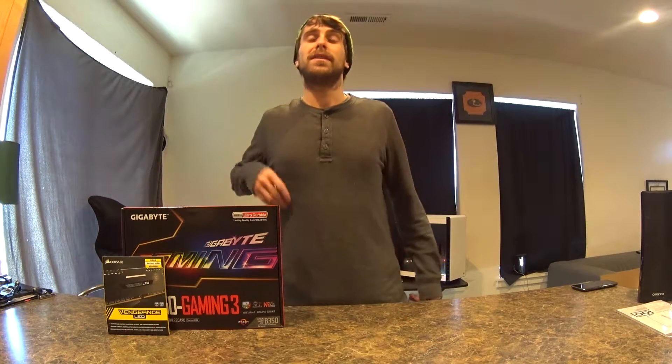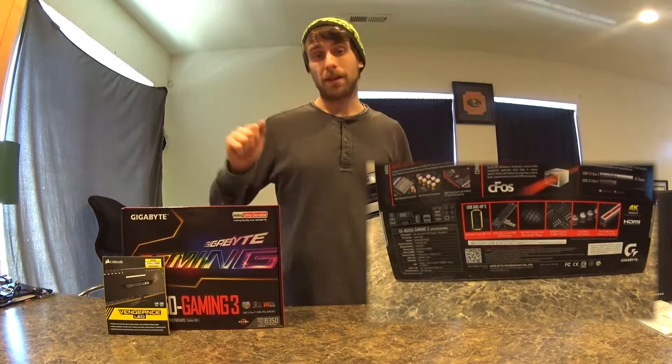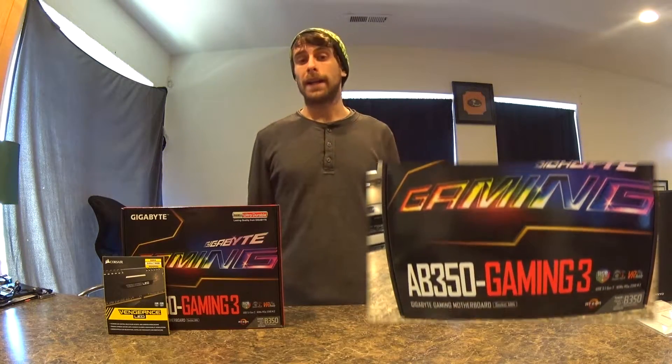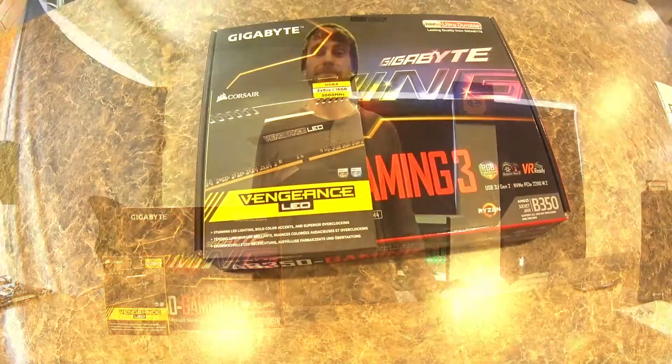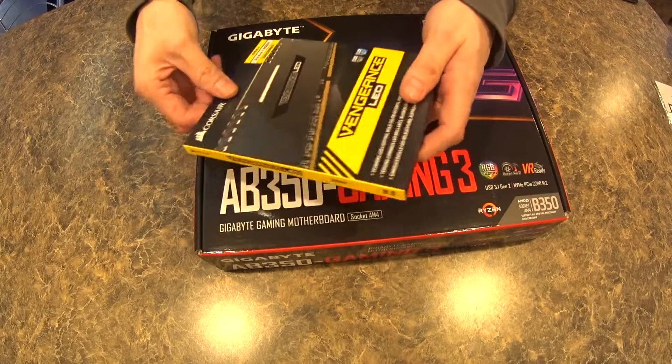What's up YouTube, we have a quick unboxing of the Gigabyte AB350 AM4 Gaming 3 motherboard from Gigabyte, and a quick look at some Corsair Vengeance DDR4 white LED 3000 megahertz RAM that I chose to go with for my Ryzen build coming up on the channel here.